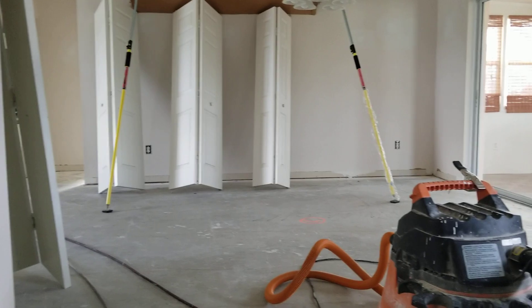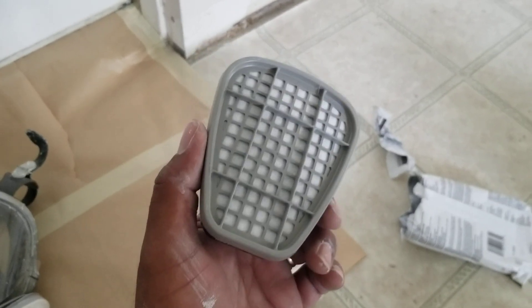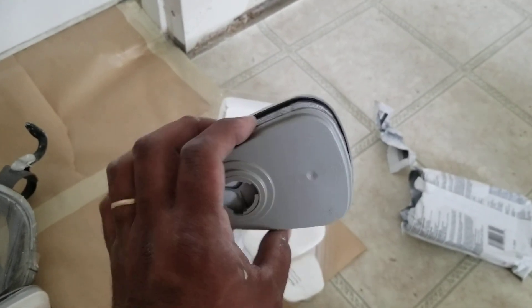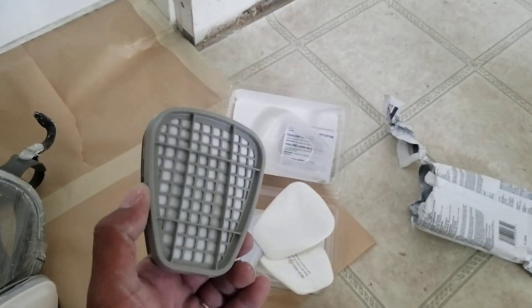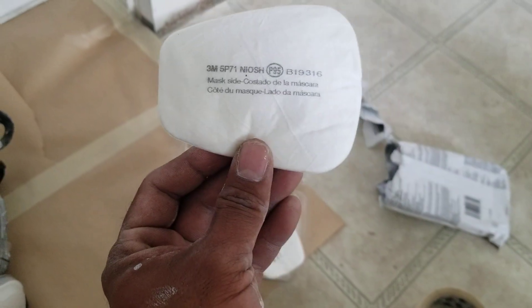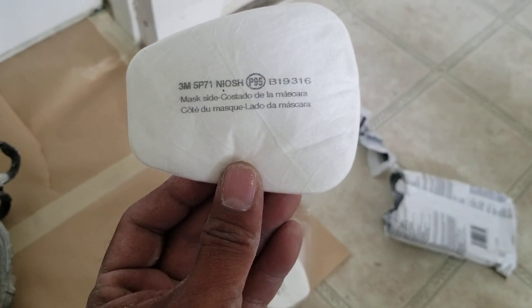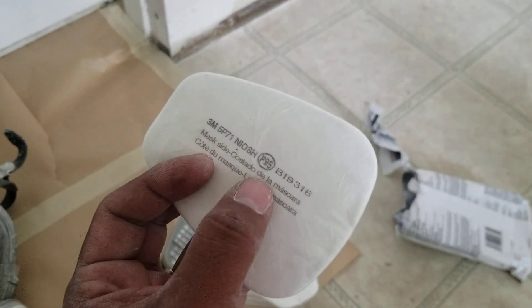What's up guys, I'm over here trying to get a place painted right now, just want to show you guys a little clip here because I've seen a lot of painters use these charcoal 3M filters wrong. These filters here — if you read the back, it says 'mask side.'